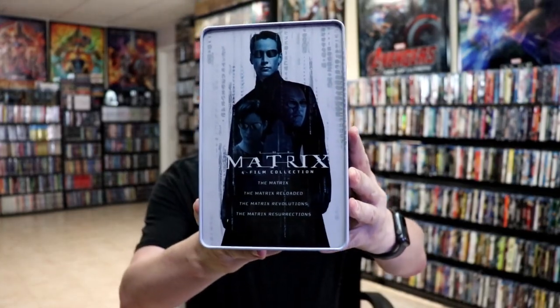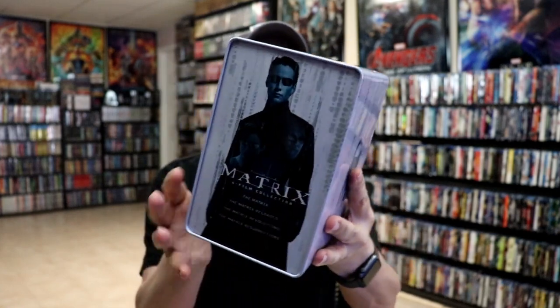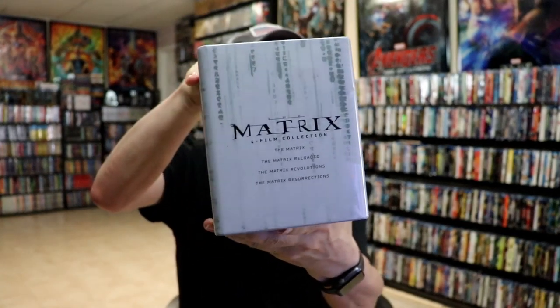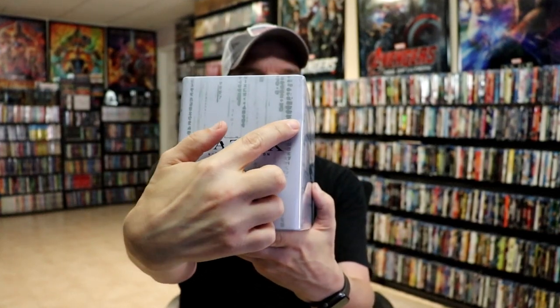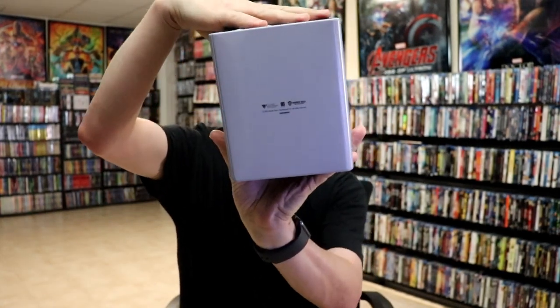I'm going to go ahead and remove this from the wrapper and we can take a closer look at this Steelbook set. I've got the wrapper off and the back end removed. Here is the set without all of that on it. Really nice looking images. I do like that they've kept this consistent with the other sets they've released. And here's the top — it does have just a slight ding in it, right over here. Not that bad, not bad enough to return it. And then here's the bottom.